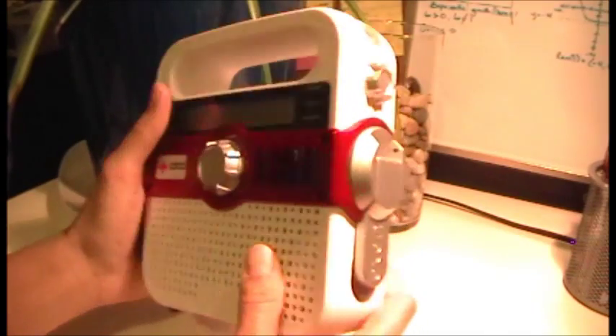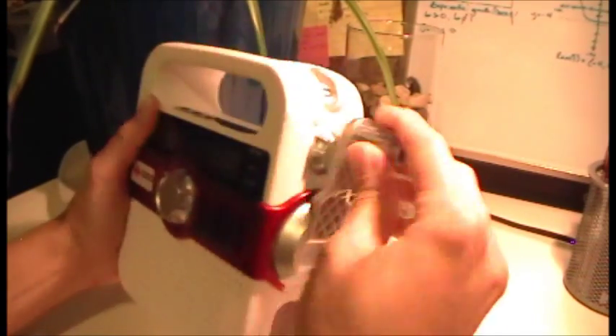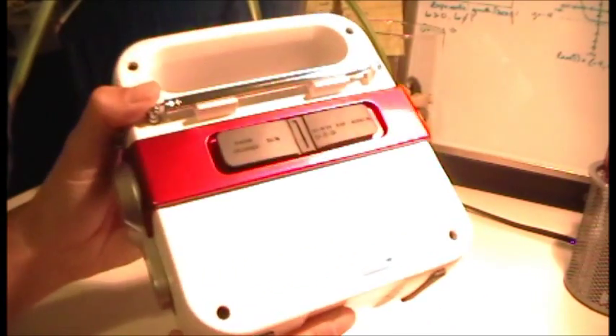Here it charges. It can power up through hand crank. It can power up through solar — hence the name SolarLink — and there's the solar array. And it can power up through rechargeable batteries and or your own batteries.